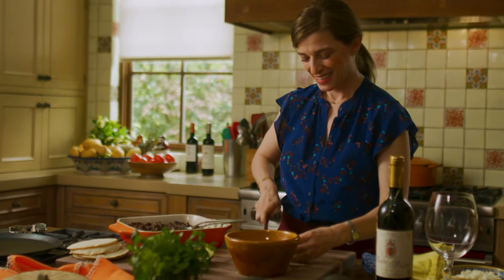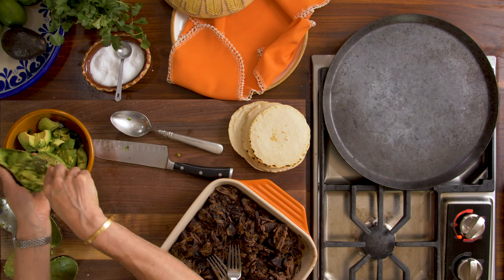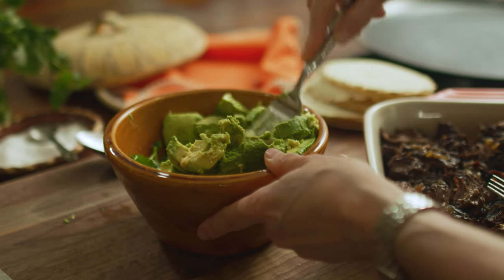Then I'm gonna use two ripe avocados — perfectly ripe and so beautiful! You can leave your guacamole as smooth or as chunky as you want. I love my guacamole chunky. Some people like it a lot more smooth and you just mash away.